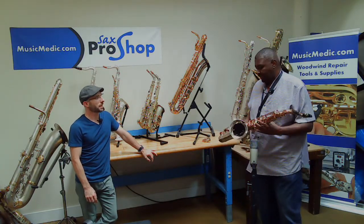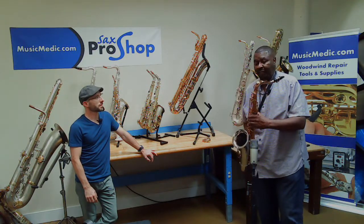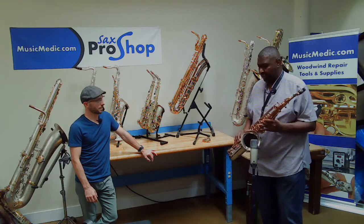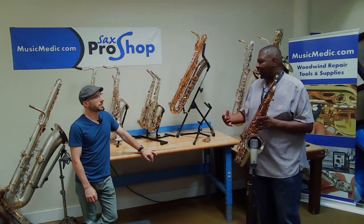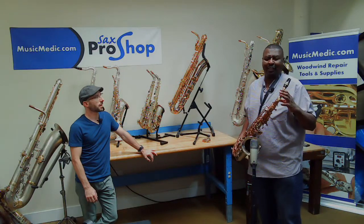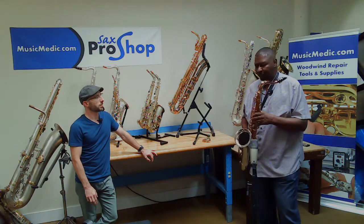It just depends on the player and the instrument, but they both feel great to me. It's just, for me, if I had a preference, when I got the horn, I would probably play the brass neck. Very cool.